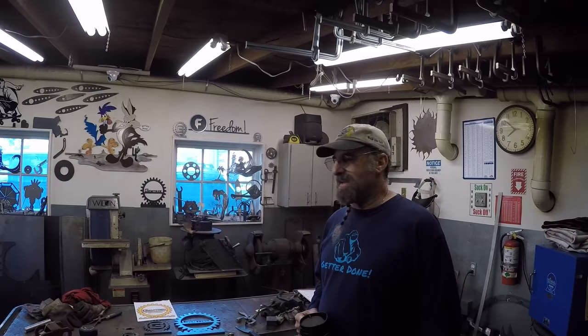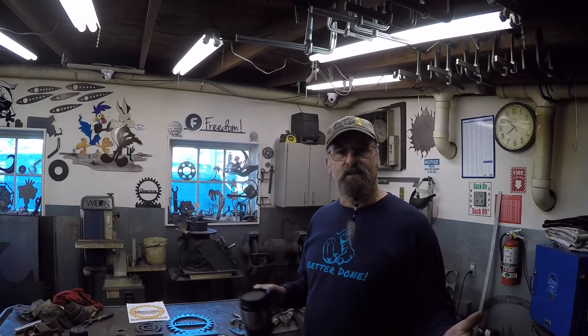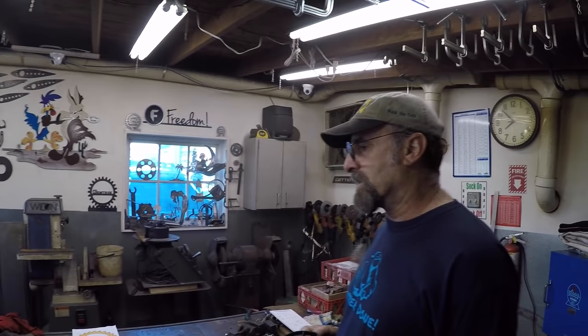No matter how big the space is, you're going to fill it up — but what you do when you fill it up is the key thing. Making sure every one of your machines is working to its potential is the secret. Your secondary bench and walking space come second sometimes, and that's why in the other room I don't have an actual working bench except for the one in the corner.